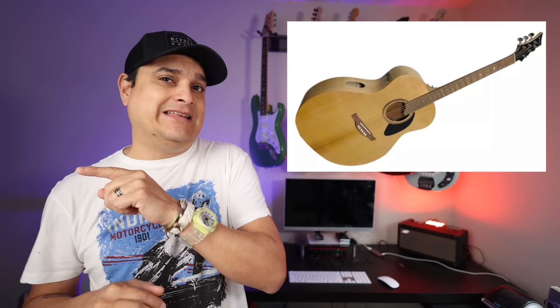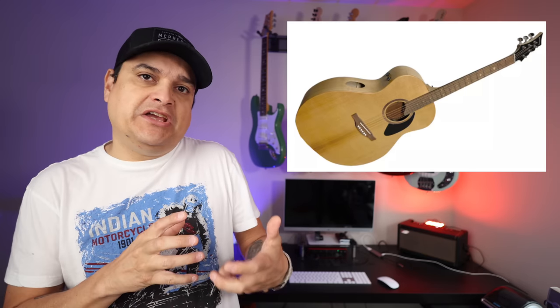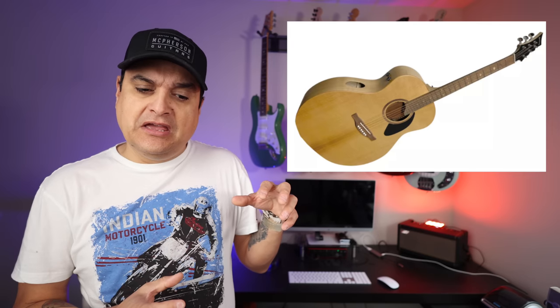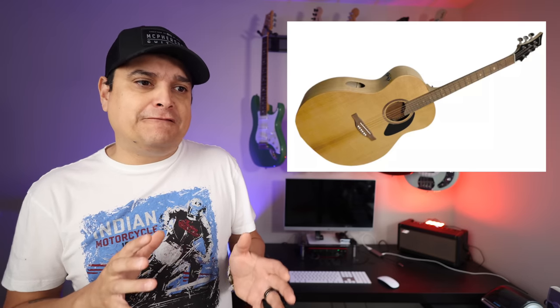If you look real closely at the sound hole, you'll see that it is a neck-through acoustic. The neck starts at the peghead and goes all the way through the body of the guitar, which is very interesting for an acoustic guitar. It also changes the bracing needs — what they call skeleton bracing — and apparently there's some technology about how the bridge attaches. Basically what they're saying is it makes it feel like an electric guitar, but still like an acoustic guitar.